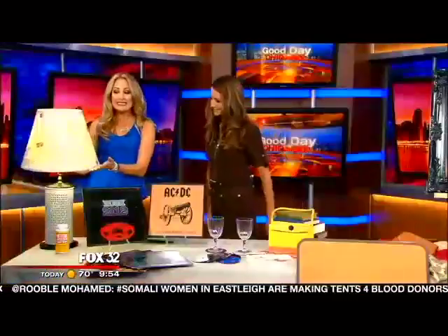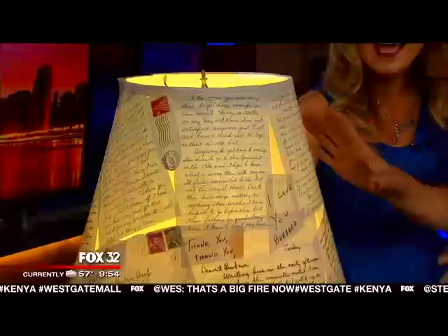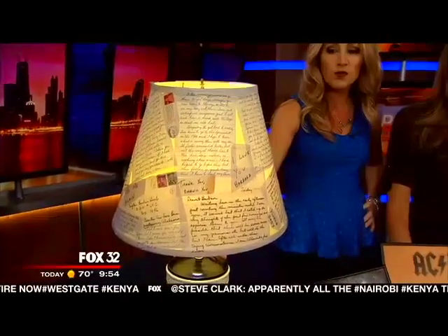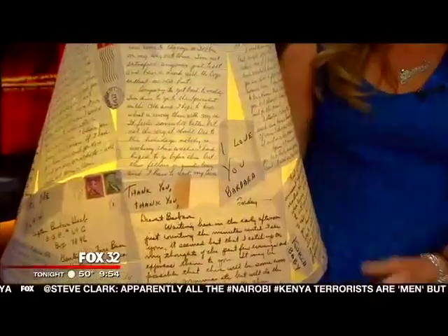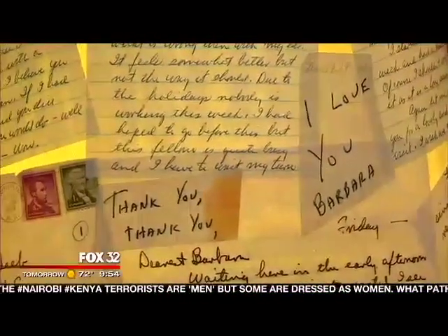I spent the entire weekend in my storage unit saying: I gotta throw this away, I gotta donate it, I gotta save it — how do I make it something I can use and turn that trash into treasure? My favorite find is this lamp — it happened to be my parents' bedside table lamp for as long as I can remember. I also found a box of love letters from when he was courting her before they were married. It's a memory lamp — you could do this with a pen pal, a grandparent you're writing to, or letters to your child growing up. Now I love it and I'm going to use it.